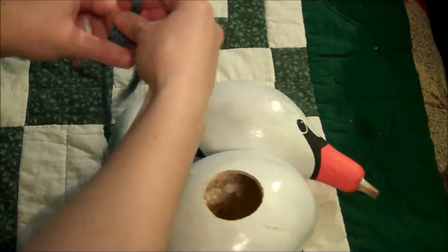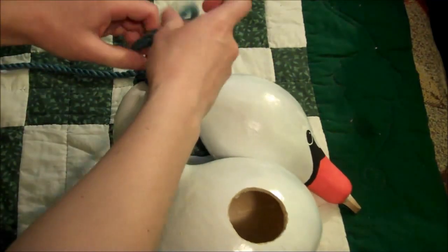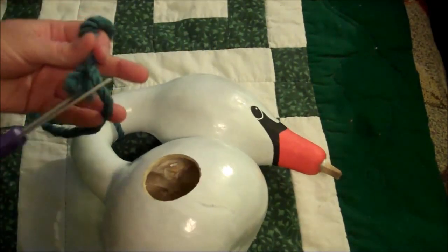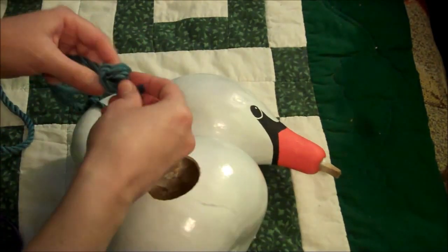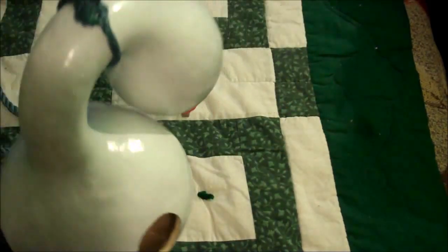To finish the gourd, take a thick piece of cord and tie it somewhere around the neck of the gourd. Cut off the cord so it's about eight or nine inches long and then tie the ends into a knot so that you end up with a loop. That's how you'll hang the gourd.